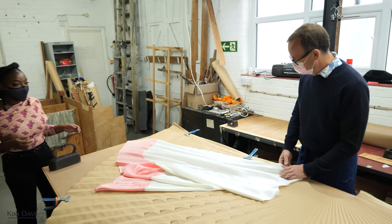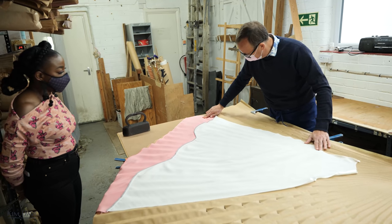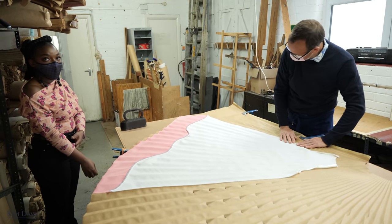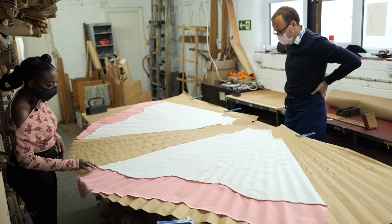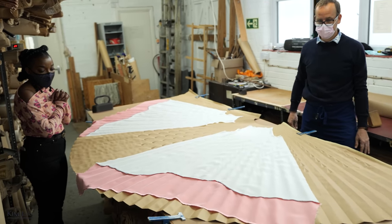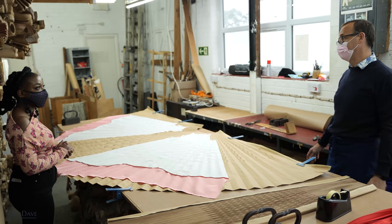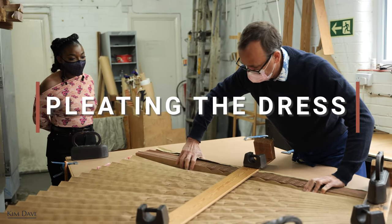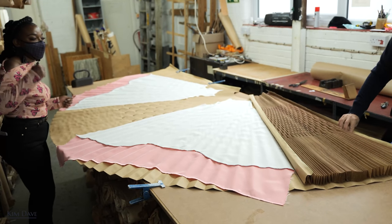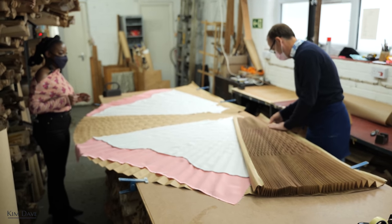The shiny side needs to face the right way — we need to be on a downturn. Because the pattern is big, we can actually fit both the front and back of the dress into one pattern, which is really efficient. Mac invites me to help with the pleating — I'm pleating! As long as I don't mess it up, and fingers crossed.